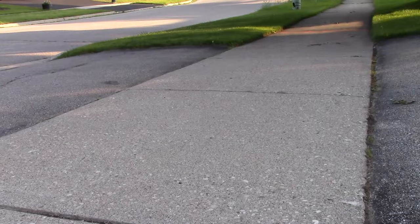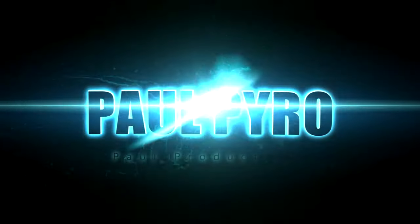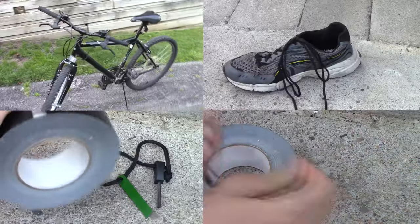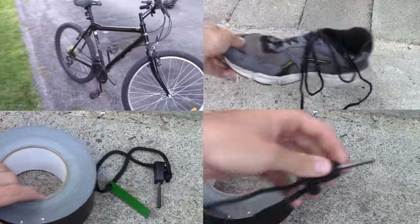Today I'll show you how to turn a regular bike ride into a fiery blaze of sparks. All you're going to need is a bike, a shoe, some duct tape, and a flint rod. The thicker the flint rod the better.